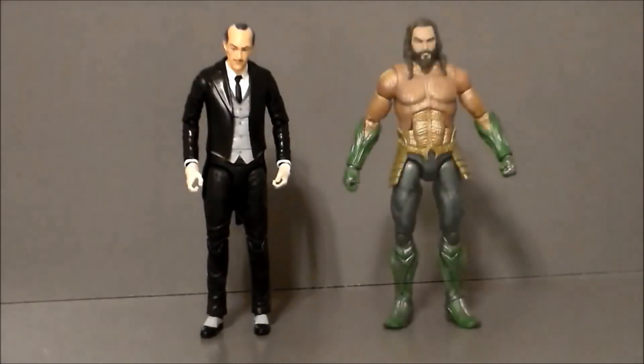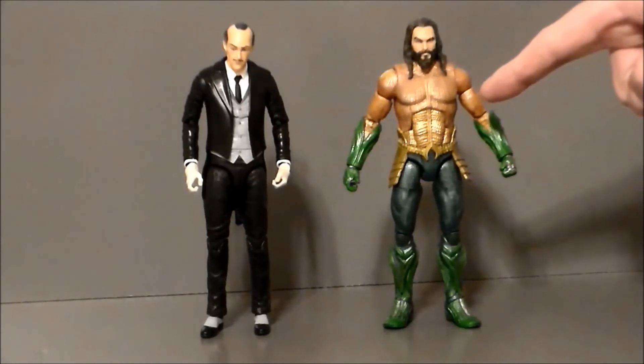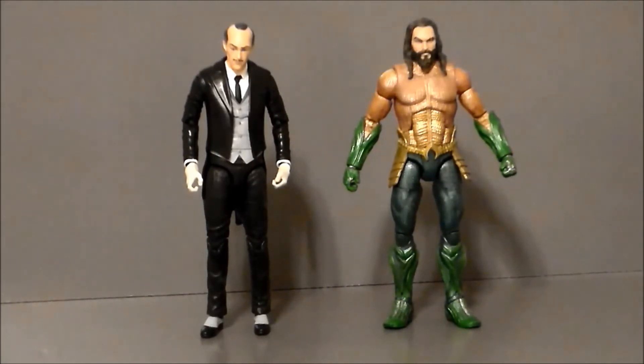For comparison, here we have Alfred next to Aquaman — I don't have a good Batman figure laying around my stage, this is the closest thing I could find. It's another really well articulated Multiverse figure, and it's kind of cool to see them side by side. I guess I could do a Batcave with all the Justice League in it. This is a weird comparison, but it kind of shows you his scale. Get it? Scale. Scales. These are the dad jokes — they're not getting any funnier, folks.